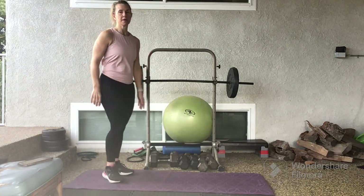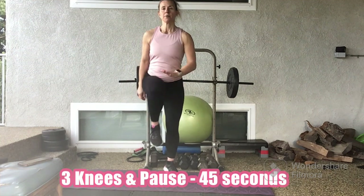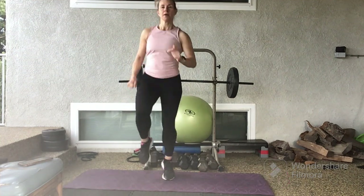We'll start in 3, 2, 1. Three high knee falls for 45 seconds.